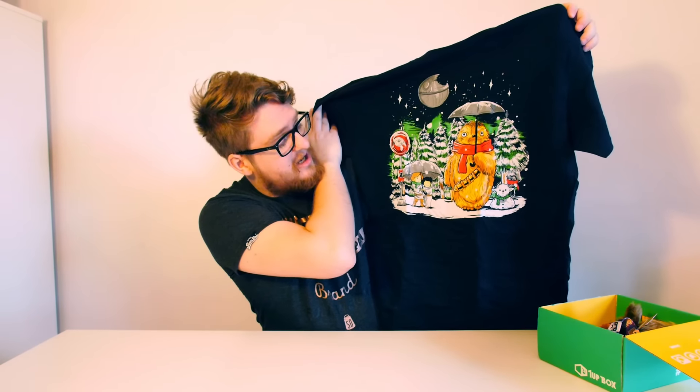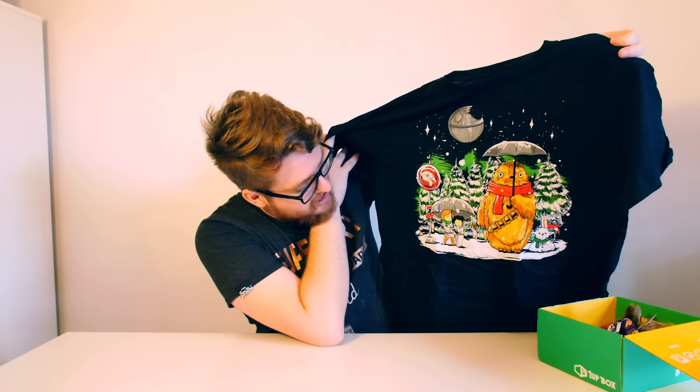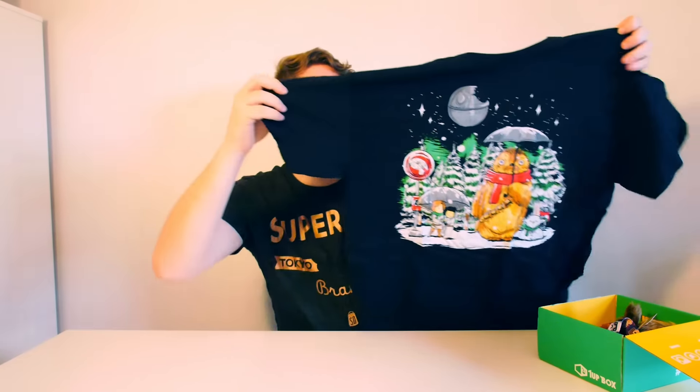We'll start off with the shirt. This is a My Neighbor Totoro Star Wars mashup — isn't that incredible? We've got what looks like Leia and Luke under an umbrella with a Chewbacca version of My Neighbor Totoro, a Death Star in the background, and a Millennium Falcon bus stop as well. Absolutely incredible — what a cool shirt. You've even got a Yoda snowman and a Darth Vader under the Christmas tree.